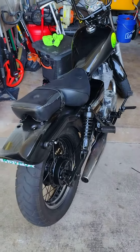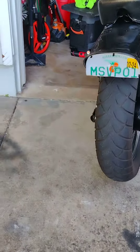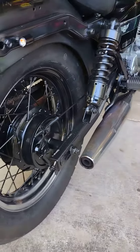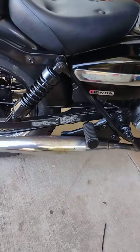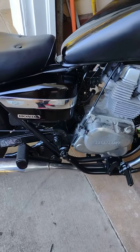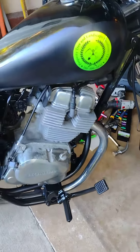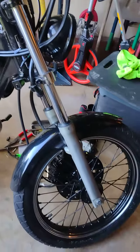Here's the vision. I'm debating on where to cut the exhaust. There is a slip-on that I want, but I have not ordered that yet because I need to start working on my bike.